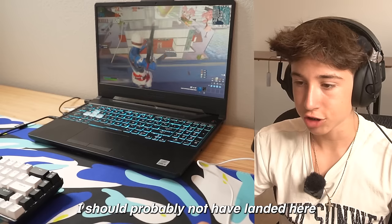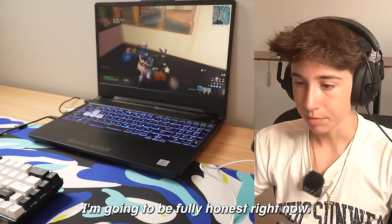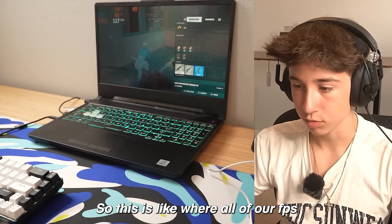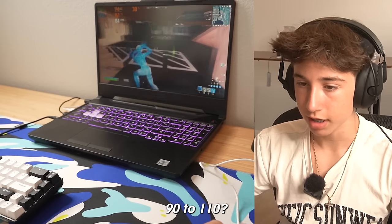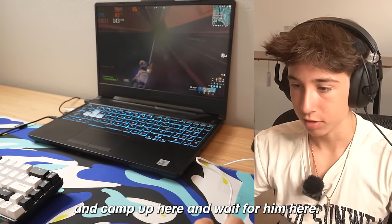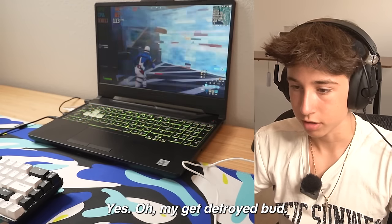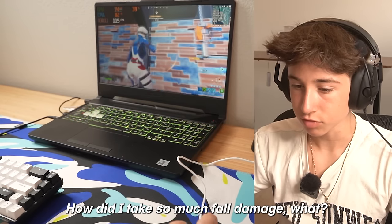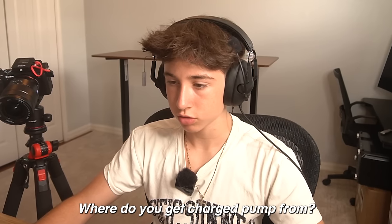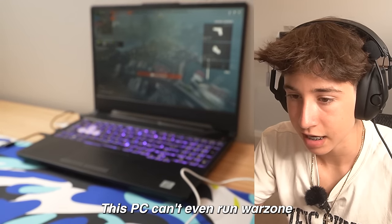These lobbies are super sweaty. I got a kill but I probably shouldn't have landed in mega city with this laptop — it's killing the FPS. I'll be fully honest, it is feeling a little choppy, but I can't blame the laptop too much because we're literally in mega city where FPS really starts dropping. We're still getting like 90 to 110 fps so it's not awful. My aim is recovering now; I'm just getting used to the laptop.